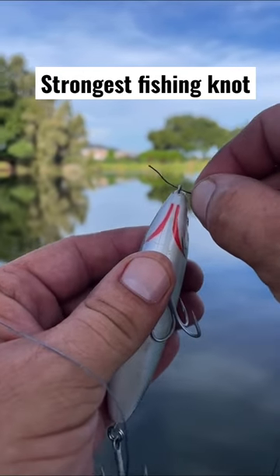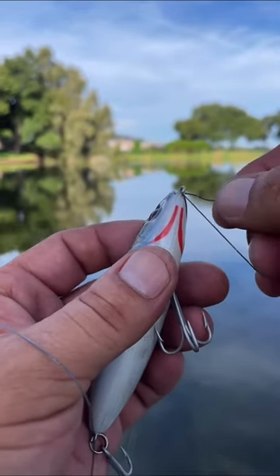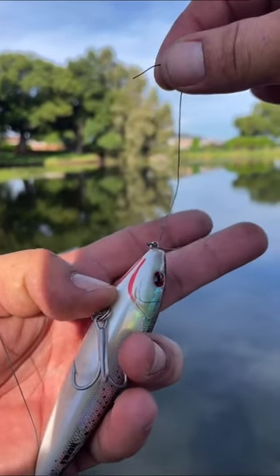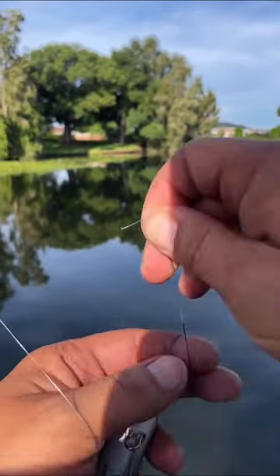I go in, I better hurry up, they're jumping in the top. Come out, wrap it around, go in again, same way. So the main line is on top of the middle finger, and then the tag end is going to wrap around once.